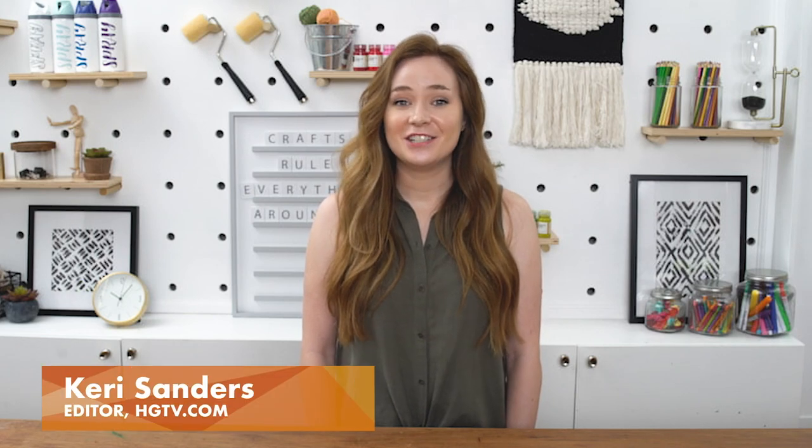Hi everybody, I'm Kari and this is HGTV Handmade and we're talking about ways to use a tennis ball that don't involve a racket.